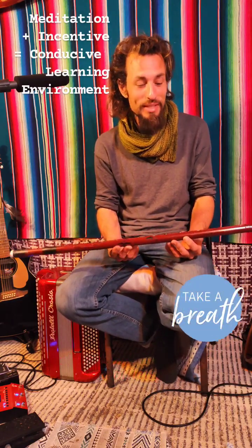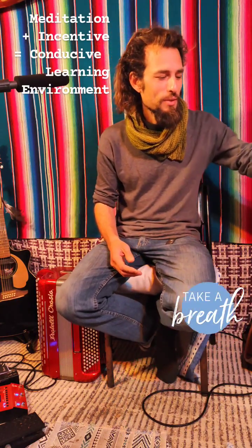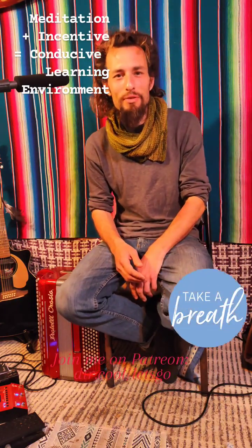Anyway, that video is probably long enough, and I'm going to play some music. So have a wonderful day.